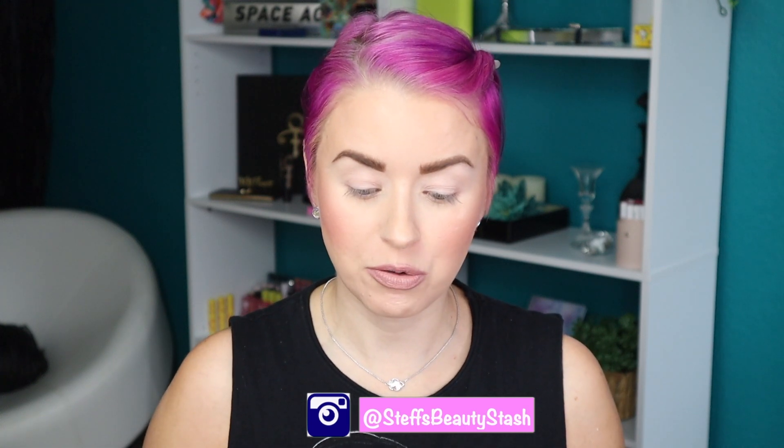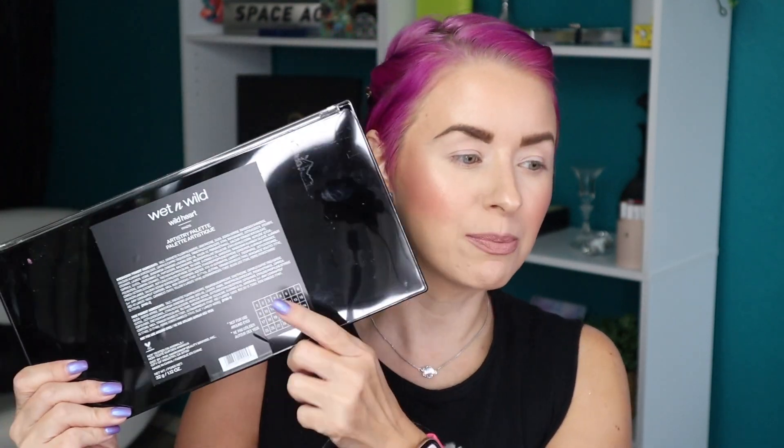Hey guys, welcome back to my beauty stash. Today we're going to be playing around with a brand new, really big Wet and Wild eyeshadow palette. I picked up this monster right here — this is the Wet and Wild Wild at Heart Artistry Palette online from Ulta Beauty, and it retails for $19.99. In here we are getting 32 different shades, and they are labeled in the back and numbered.